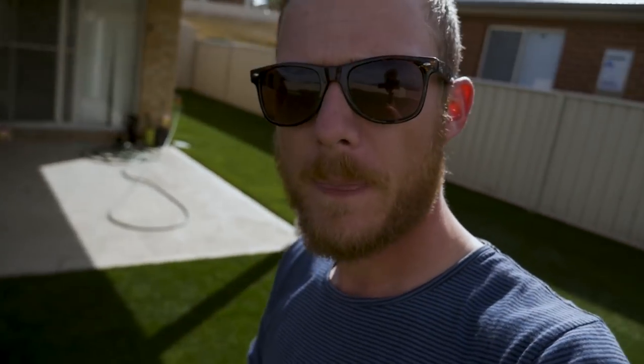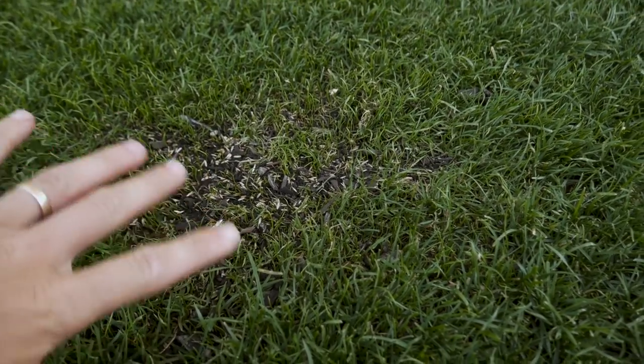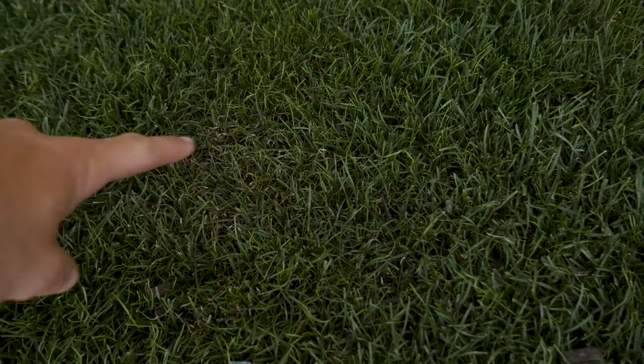Those bare spots that I did have down here — it's nearly filled in. All that seed's now germinated and that will naturally thicken up. We had one of the bare spots over here as well. So yeah, it is looking pretty good. Really, really happy with how it's going. I won't be over-seeding any more times because we're getting close to frosts and little seedlings don't like frosts.